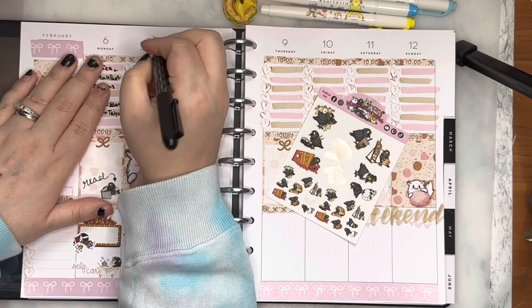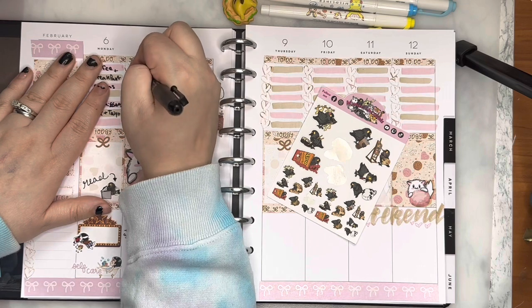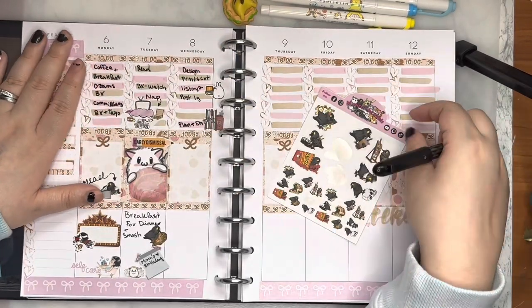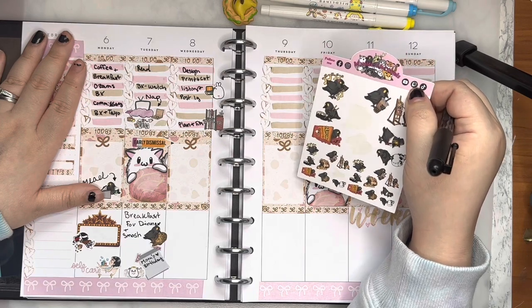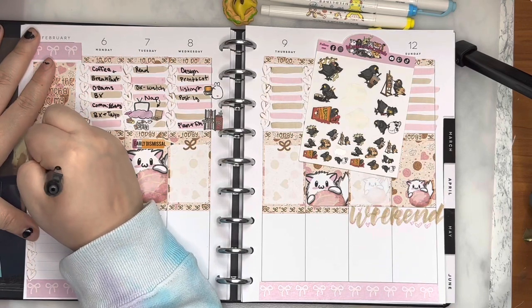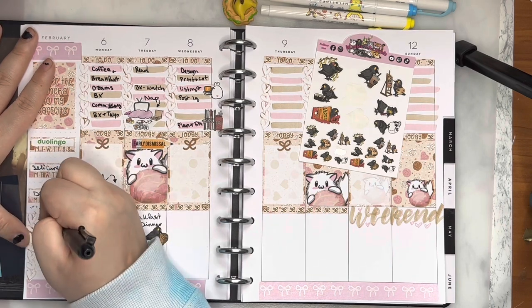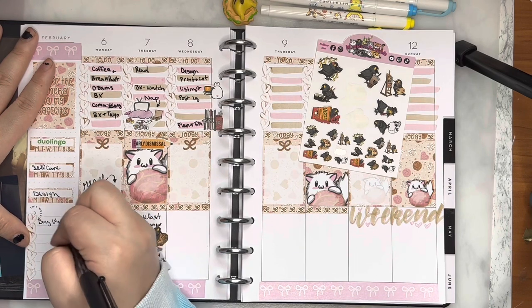I'm going back and filling in the rest of Tuesday because I remembered what I was going to write. On Tuesday we went to the BX to buy my daughter a watch because she needs one for school and activities. I remembered my sidebar was empty still, so I filled in self-care to remind myself to take a moment — whether it's to do a facial, paint my nails, or whatever. I had to remember to buy the watch.